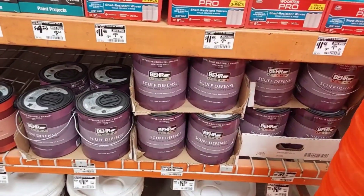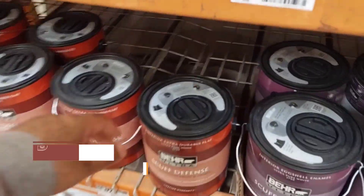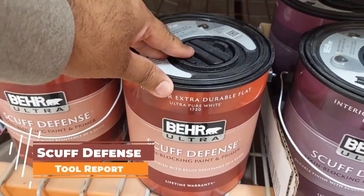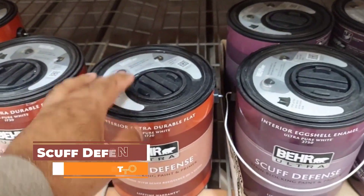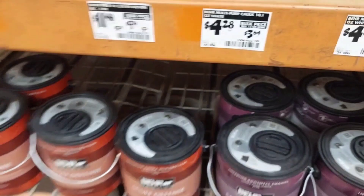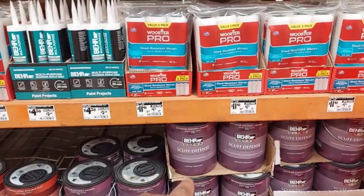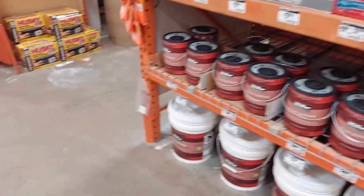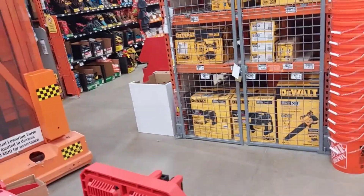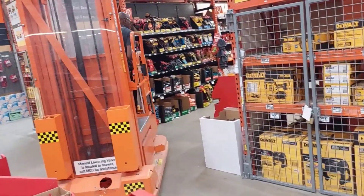So moving on, look at the paint right there. This is the Scuff Defense paint. Supposed to be really durable. So if you've got little ninos throwing stuff around, you won't get that chipped paint or whatever damage — it's supposed to prevent that. Yeah, that's pretty nice. So let's move on.